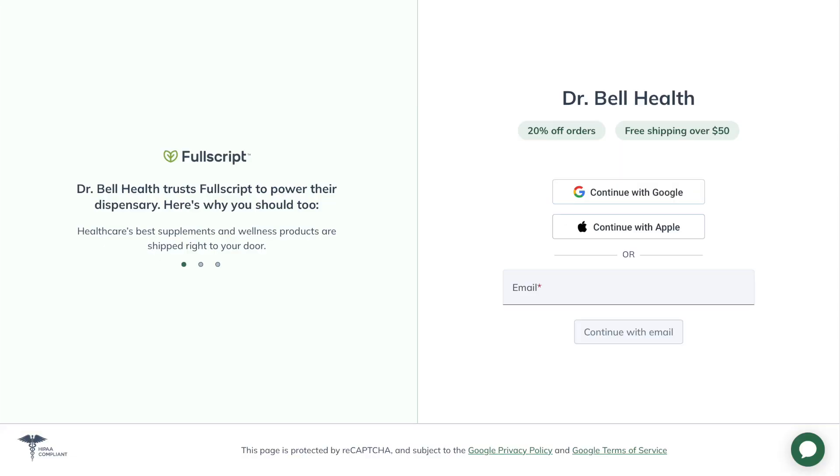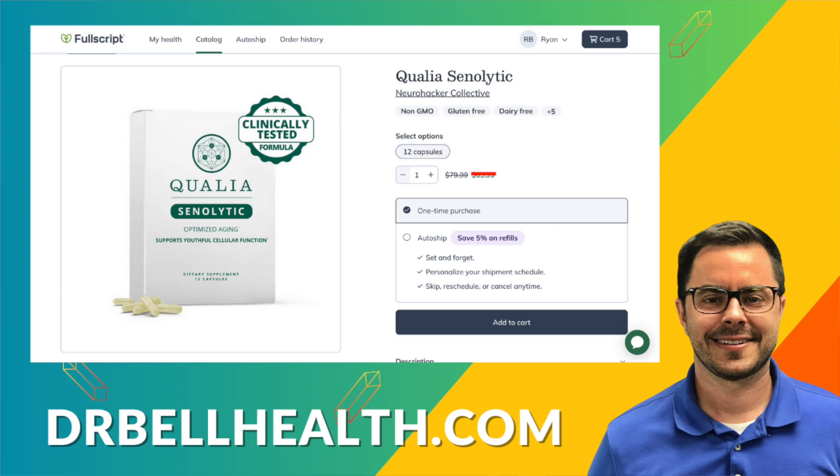Before we talk more about some of the other ingredients in Qualia Senolytic, I'm going to share with you where you can purchase it at a steep discount. All you have to do is go to our Fullscript store at drbellhealth.com — it'll forward you to the store. You get free shipping, free returns, it doesn't cost you anything to be a part of it, and you get the discount without having to sign up for a subscription. Better prices than the Neurohacker Collective website, better prices than Amazon, and all the top quality brands are there at steep discounts.